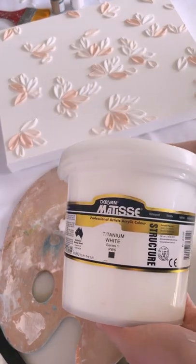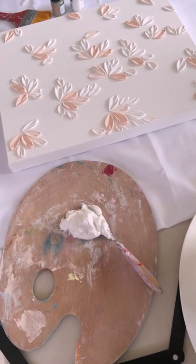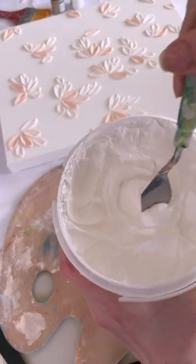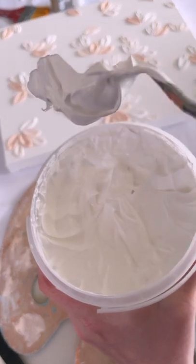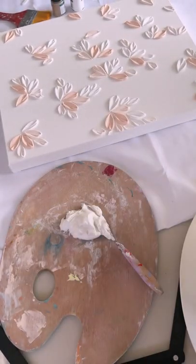This one is also by Matisse — this has very quickly become my favorite go-to brand. As you can see, it has a nice thick creamy consistency, and this is what makes it work so beautifully with the modeling paste. Because it is so thick, it holds its form and shape so much better than runny paint does.